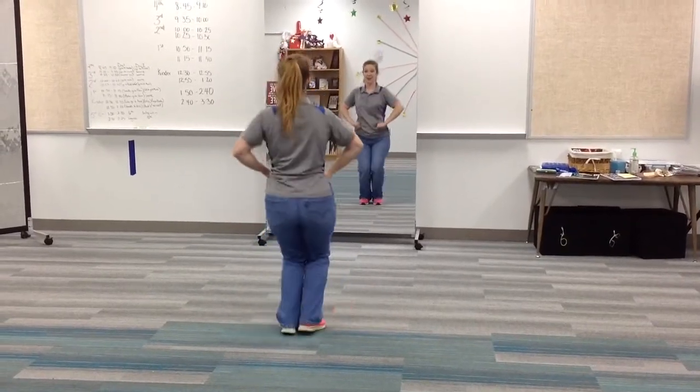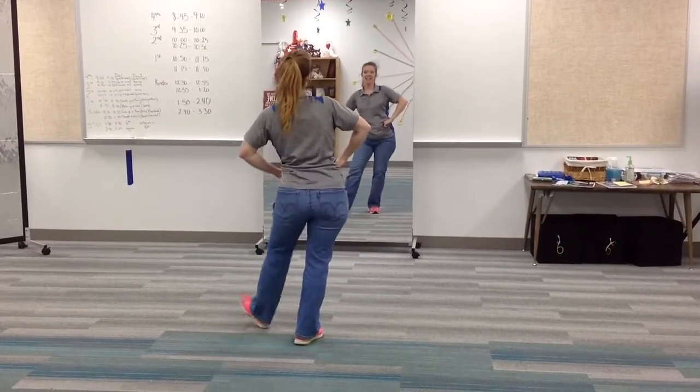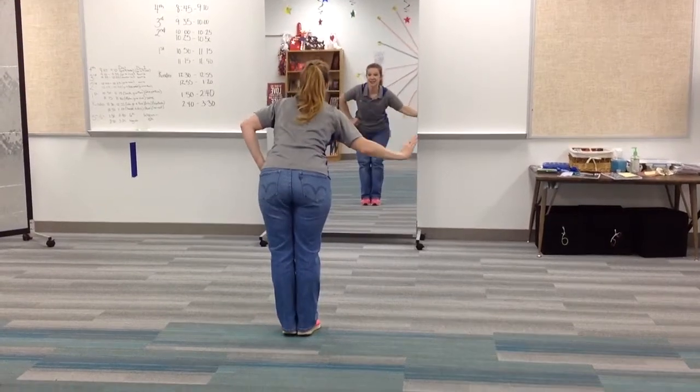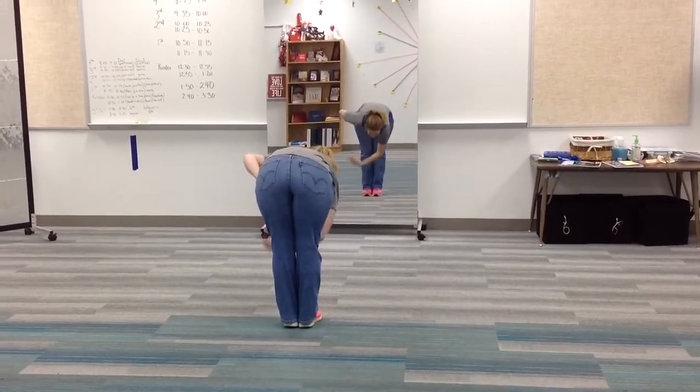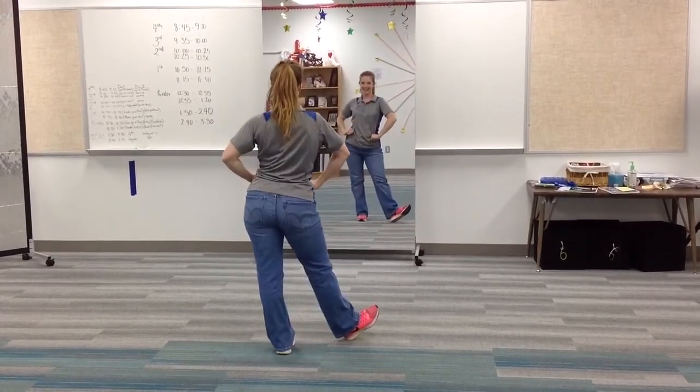Back to the beginning. Three, four, five, six, seven, eight. One, two, three, four, five, six. They're going to dust off their shoes. Five, six, and then they're going to go yeehaw on seven, eight.